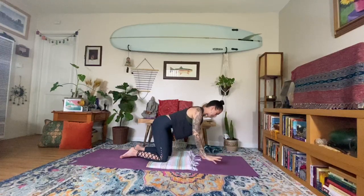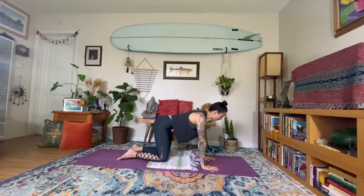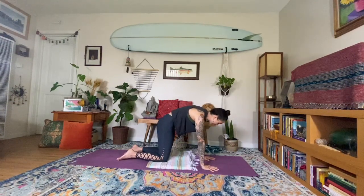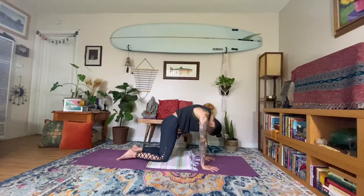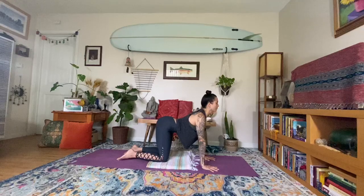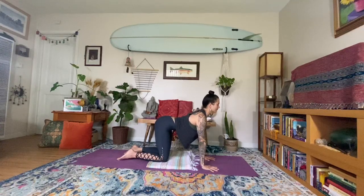Releasing the right hand down. Inhale into cow pose — drop the belly, arch the back. Exhale, rounding through the spine back into cat. Inhale, cow — light on the wrists, spread the fingers. Exhale into cat.